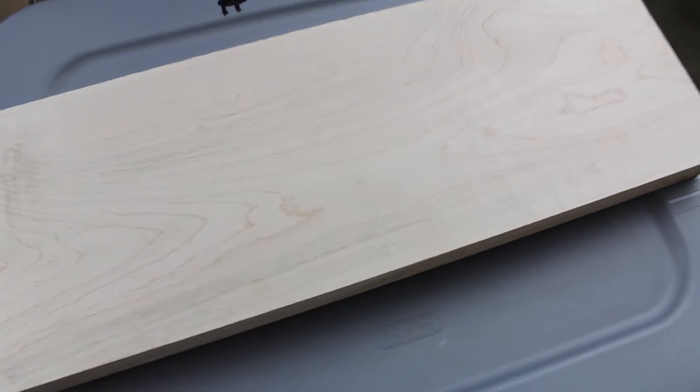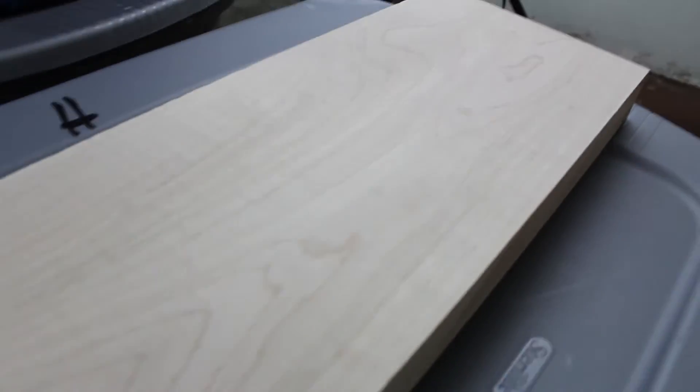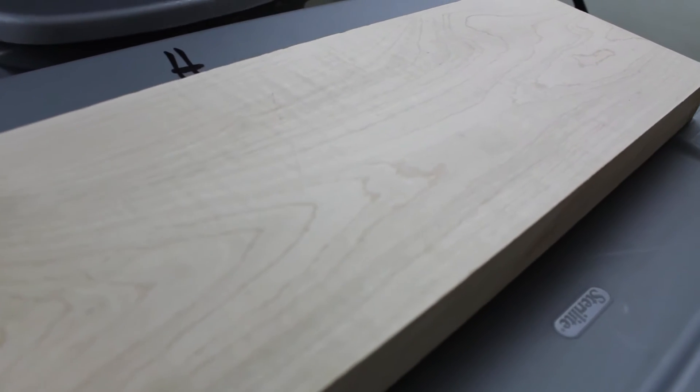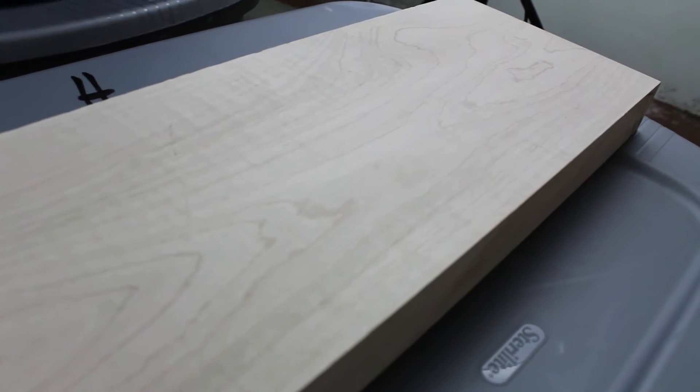It's called curly maple or flamed maple, and it looks like it has little stripes along the wood. This one is a lightly figured wood, so it's going to be used as the fingerboard — or the fretboard, whichever one you want to call it.